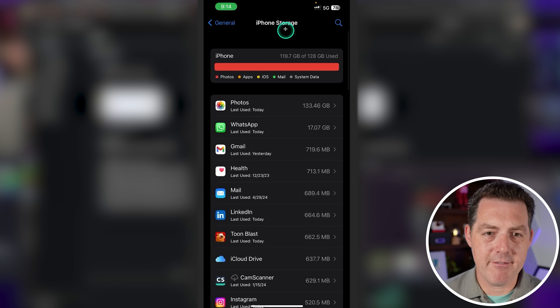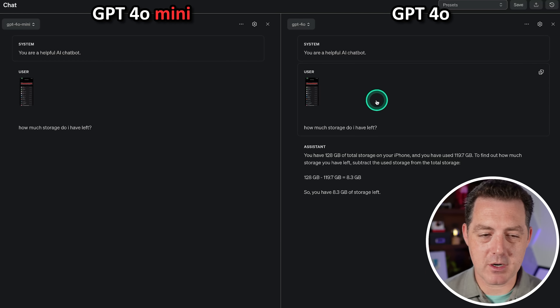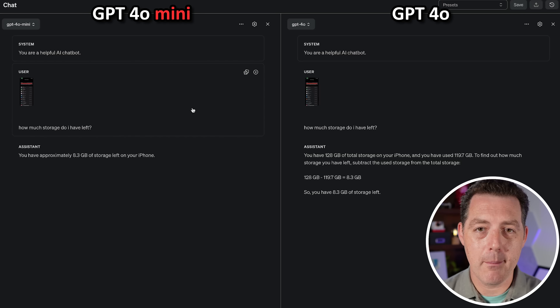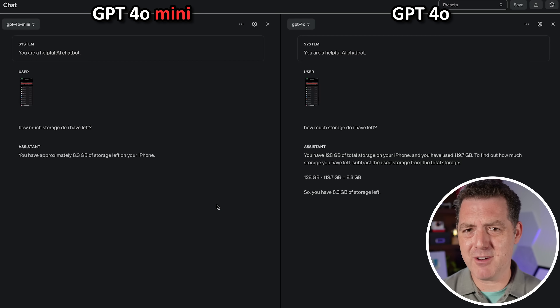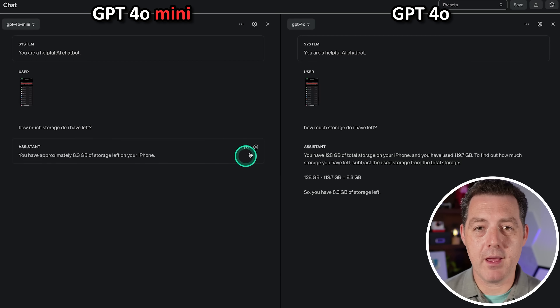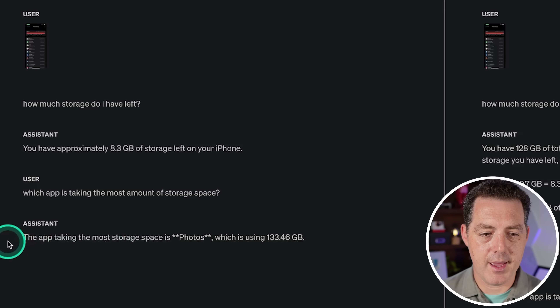For the last test, I have a screenshot of an iPhone screen showing storage statistics, and I'll ask a couple of questions. First: how much storage do I have left? GPT-4o got started and finished quickly, while GPT-4o Mini took longer — it seems GPT-4o Mini, though faster at text output, is actually slower at vision and uses substantially more tokens. Both correctly answered 8.3 gigabytes remaining. Second question: which app is taking the most storage? Both correctly answered Photos at 133 gigabytes.